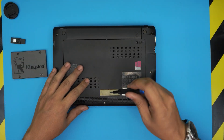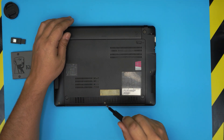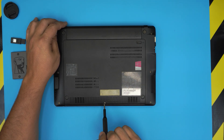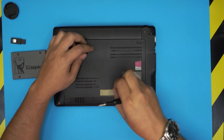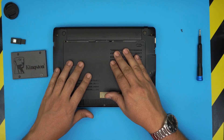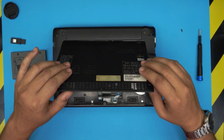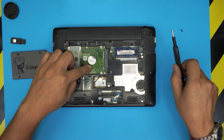First thing first, flip the laptop upside down. You don't need to remove the battery at all — leave it as is. To remove the bottom cover, just remove the tiny screw right in front of the laptop. Then grab the cover, slide it toward the front of the laptop, and you'll see a separation of about half a centimeter. Then lift the cover up — that's the service cover right there.